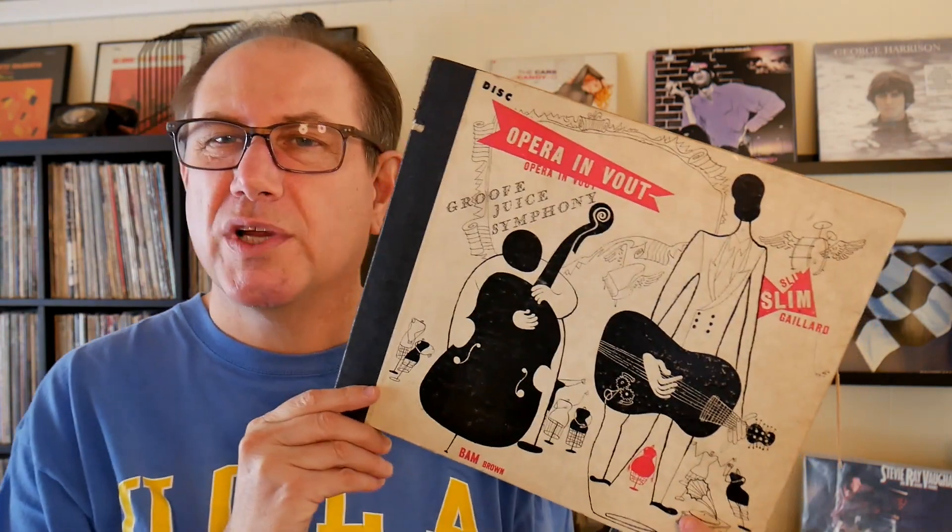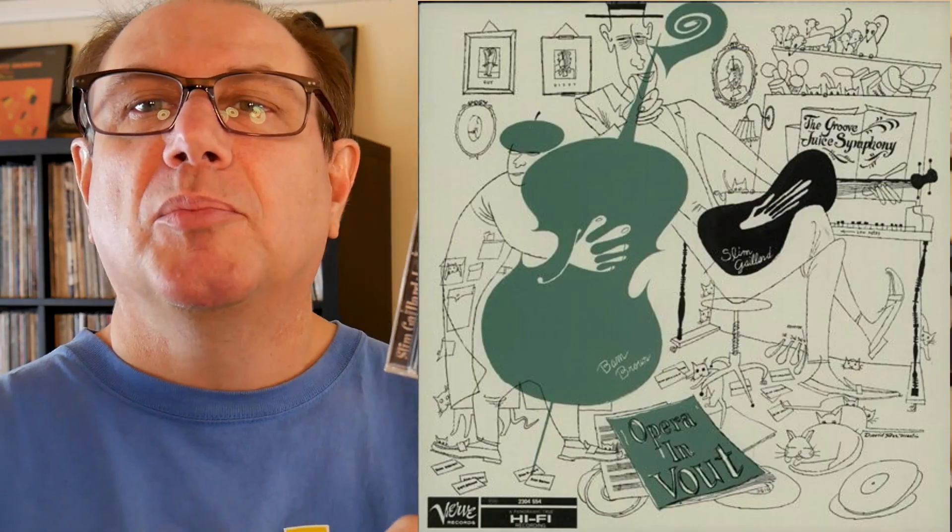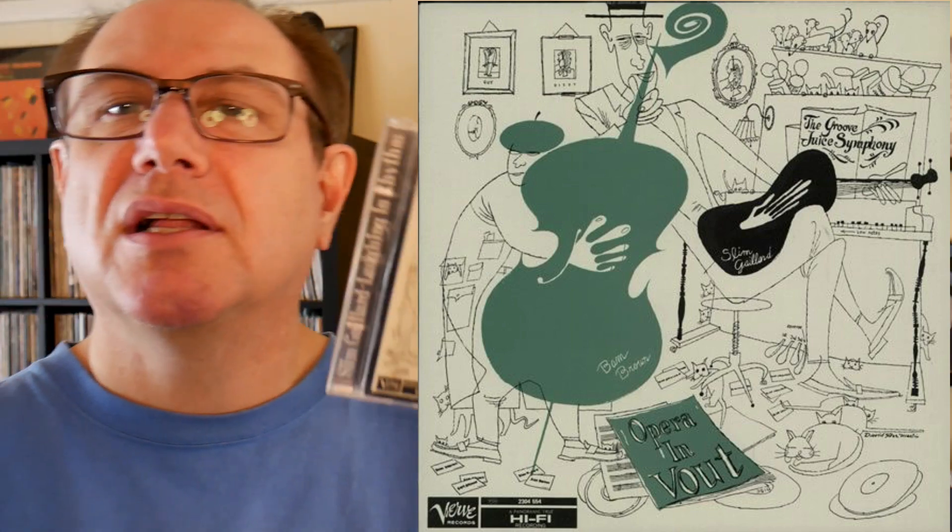This record that came out in '47 was probably re-released on vinyl later — 1955 or so — same artist, very similar cover but a different cover. Same duo of bass and guitar but much more fine detail, with little detail work with cats and mice running all over the place. This is the CD re-release. The original LP release was a 10-inch, so all four of those sides were crammed onto one side of a 10-inch.